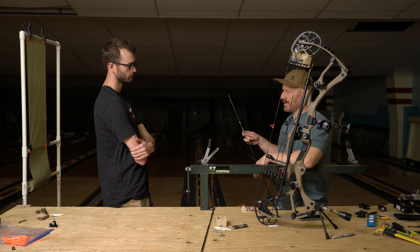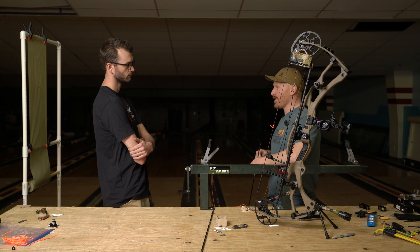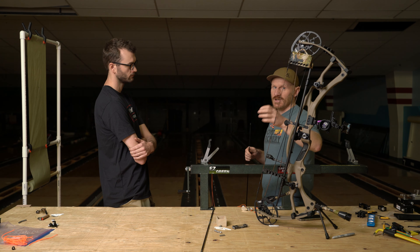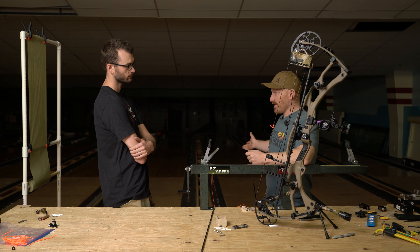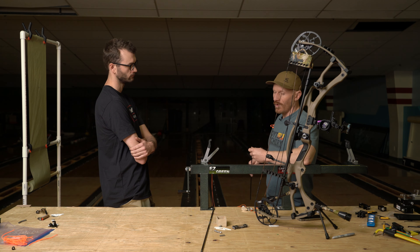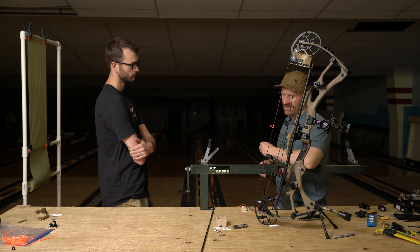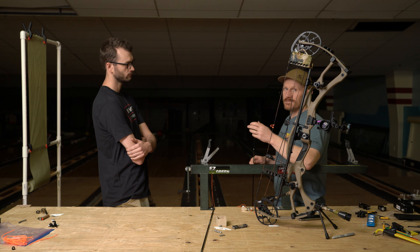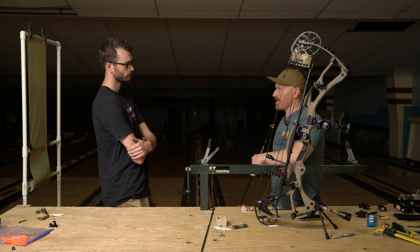Back in the day — especially shooting a recurve or a longbow — you needed to shoot a heavier arrow simply to get more energy. The string does a better job of transferring all of the energy to a heavier arrow. Well, modern compound bows and especially this Hoyt RX-7 does a really good job of transferring 90-plus percent of the string energy even into a lighter arrow.